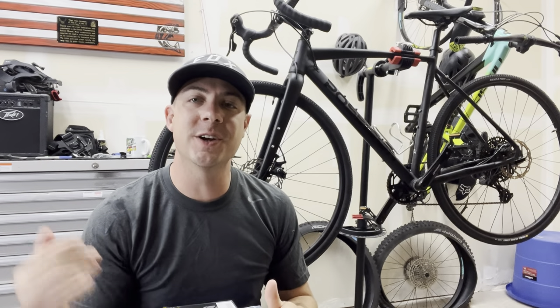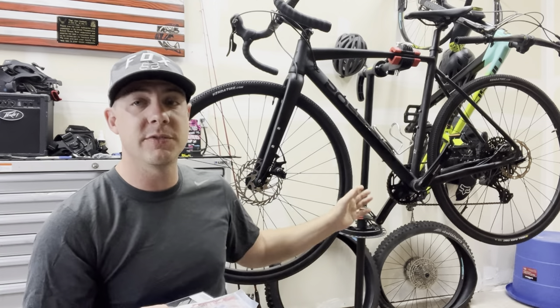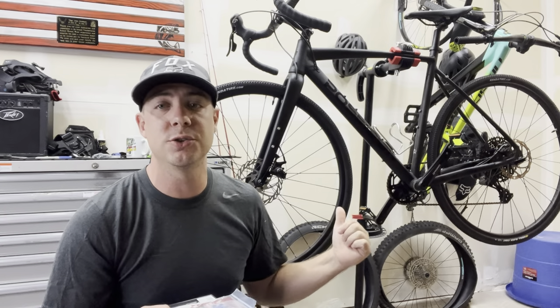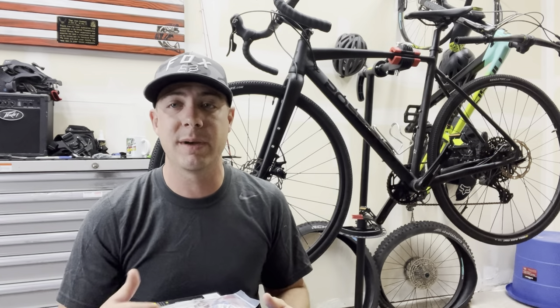Thanks for checking out today's video. We are doing stage two build of the Poseidon X gravel bike — we're going to make this thing even better than it already is. This Poseidon X delivers in pretty much every area. We've already fixed the brake issue, so the Tektro brakes are just awful from the factory. But other than that, I can't really think of anything that I really dislike about this bike.